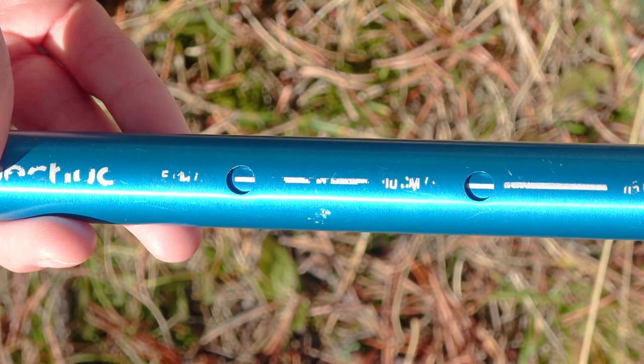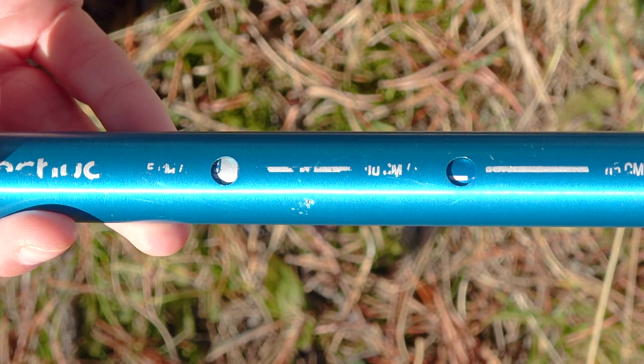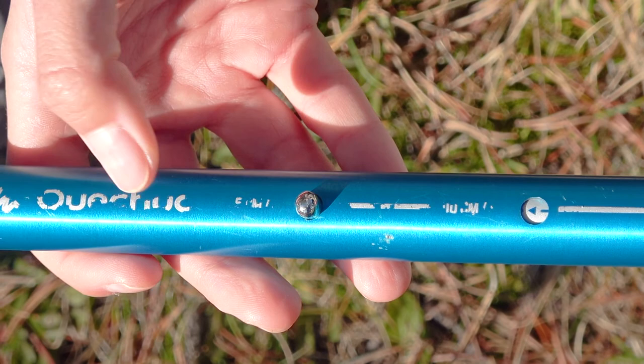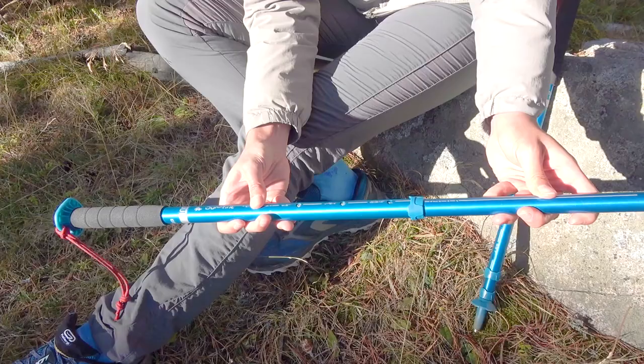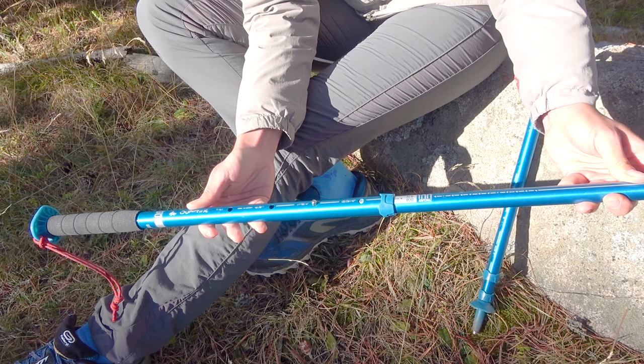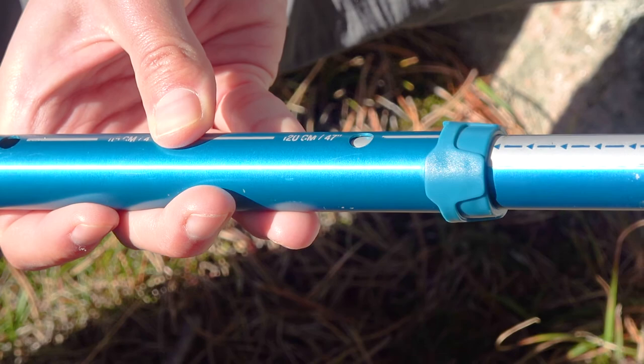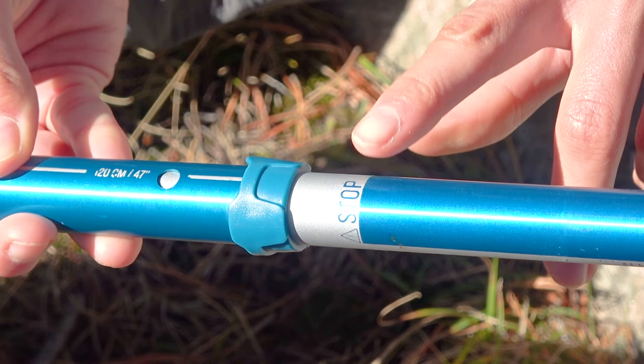Now let's have a look at how to adjust them. It has a pushpin adjustment system so the pole can be 105, 110, 115, or 120cm long depending on your needs. You press the button to release it from the hole, then slide the tube until the button reaches the hole at the desired length. For convenience there is a line on the lower tube to align the button with the holes. It is better not to go over the stop line to avoid any damage. The poles don't need any particular care other than keeping them dry and clean. The website recommends checking inside the tube for any water or dirt and not to oil the poles.